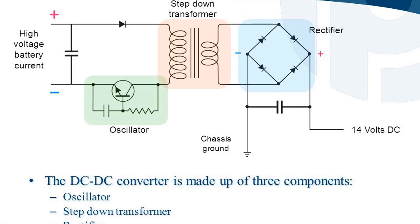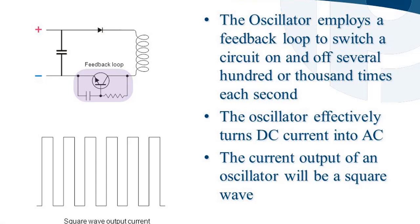The DC-DC converter is made up of three components: an oscillator, a step-down transformer, and a rectifier. The oscillator employs a feedback loop to switch a circuit on and off several hundred or thousand times each second. The oscillator effectively turns DC current into AC. The current output of an oscillator will be a square wave.